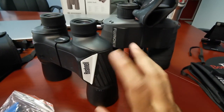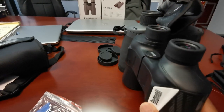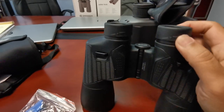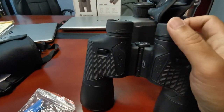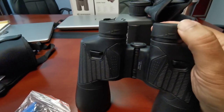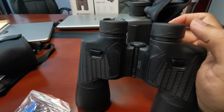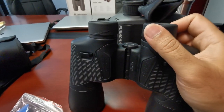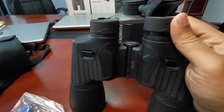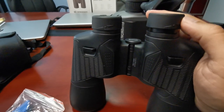With the fixed-focus Bushnell, you can give them to anybody — they don't need to do a thing, other than what we haven't talked about yet: adjust the eye cups. The eye cups have no detents or indents, just a straight smooth travel from top to bottom — not a lot of range as you can see.